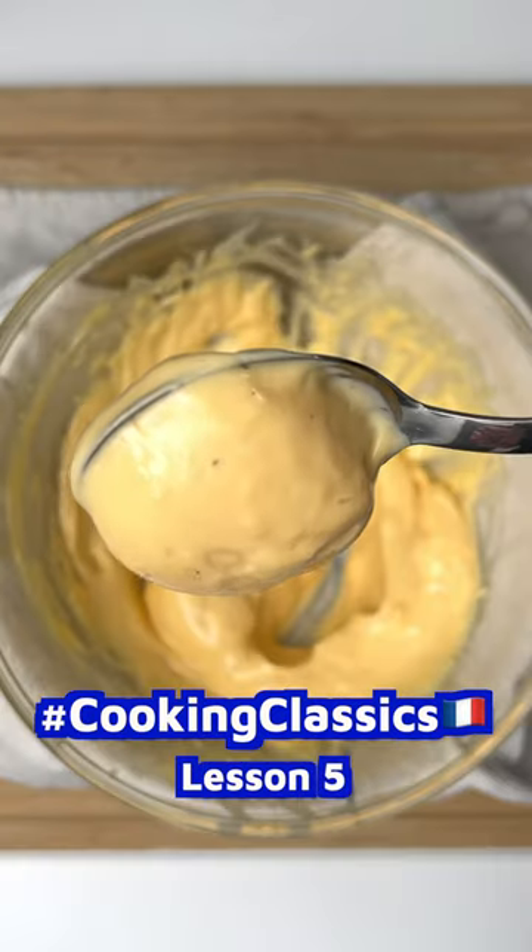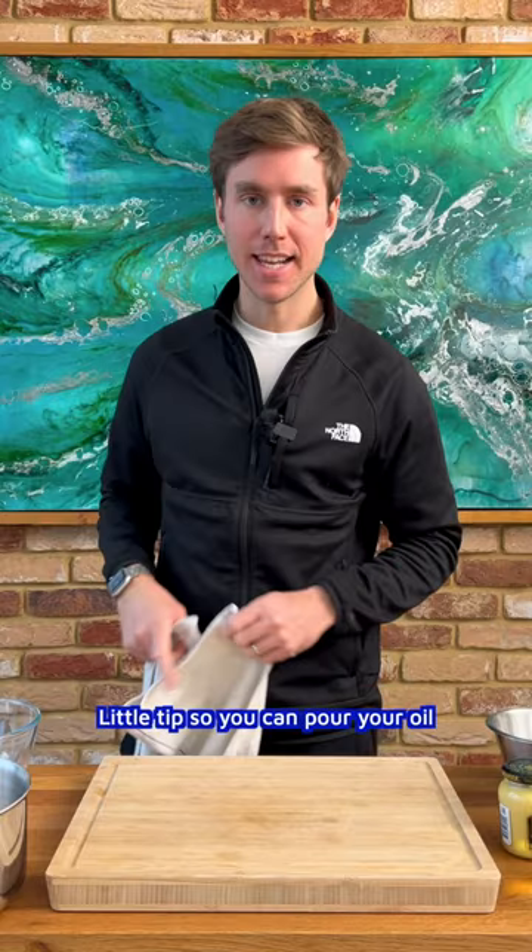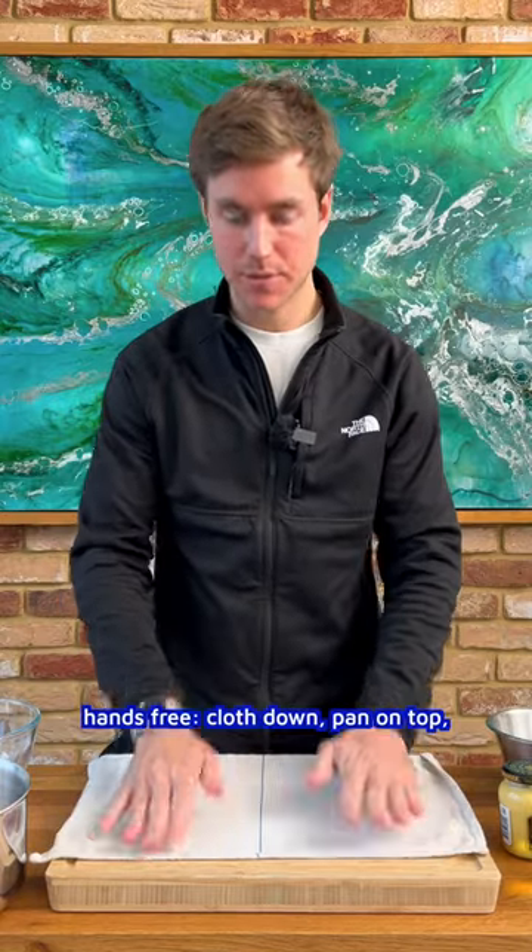Cooking Classics Lesson 5: Filleting a Flatfish and Making a Mayonnaise. A little tip so you can pour your oil hands free.